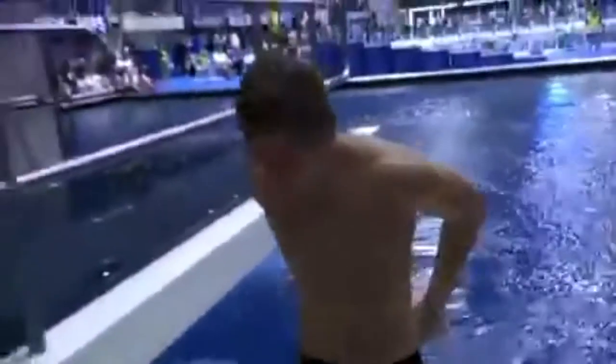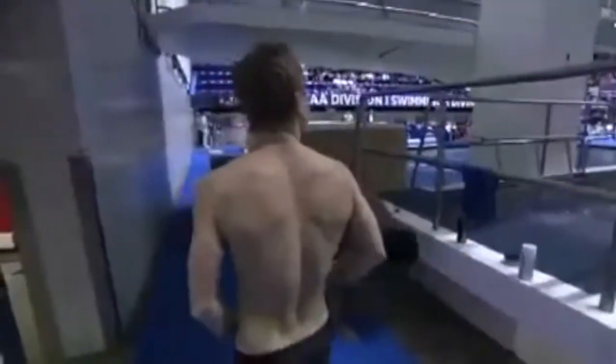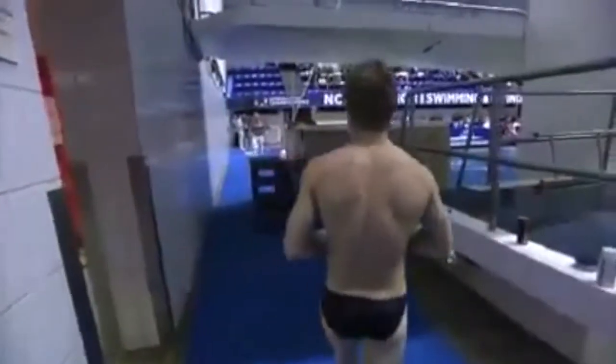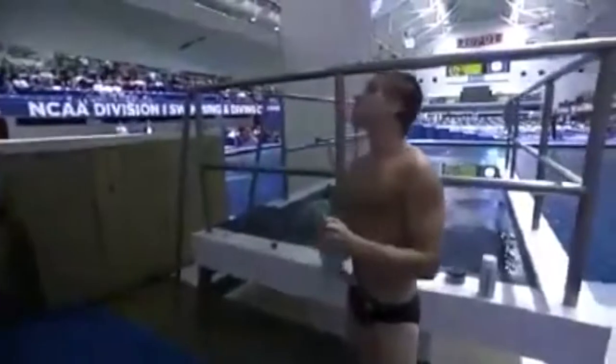Hardest forward spinning somersault going — a forward four and a half — and he has a little trouble completing those somersaults. Will's the only competitor doing that dive. We saw a lot of lows on it in the Olympics this last summer, including Nick McCrory, but he's not doing it in this contest. 68.45.